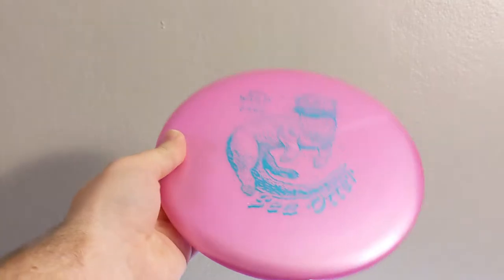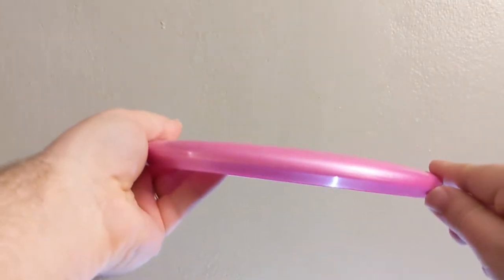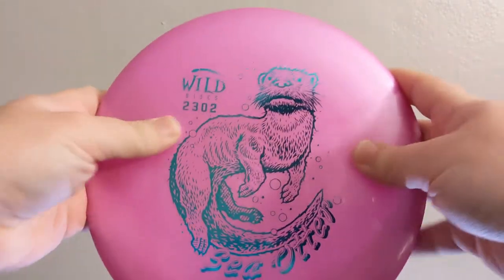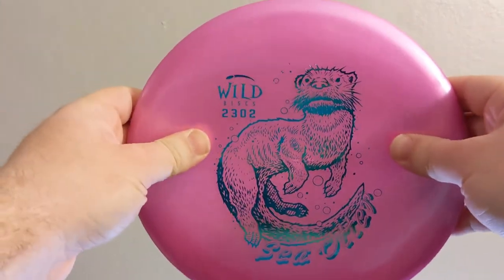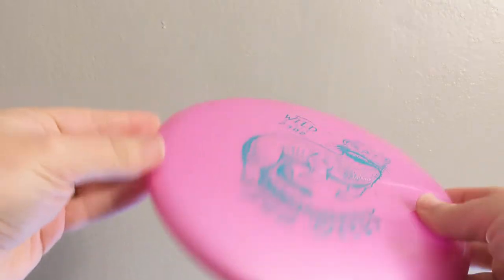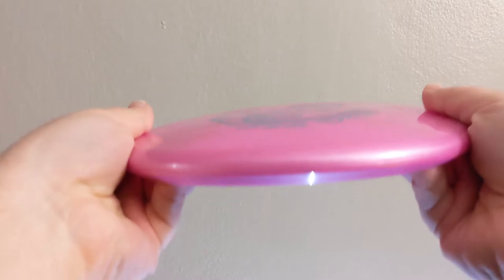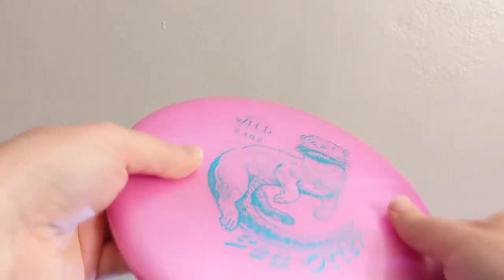The Wild Disc Sea Otter is one of three new discs that they came out with in early 2022. It comes in two plastics: a premium plastic called Lava, and a Landslide plastic, which is what they call their base plastic. It isn't super deep but it is deeper than the Hummingbird, the other disc that they made.